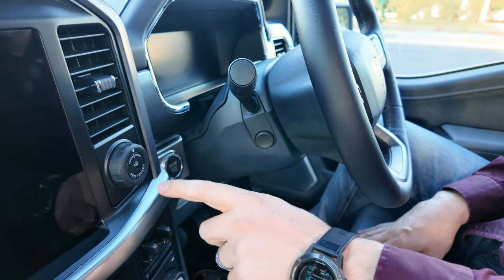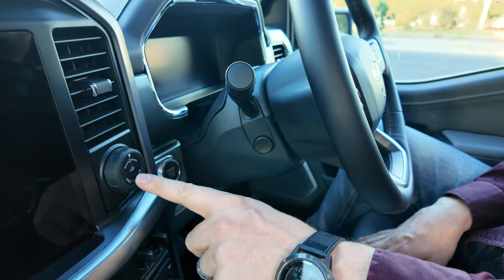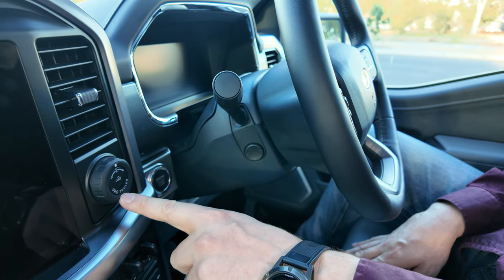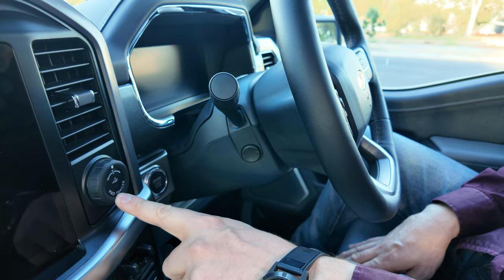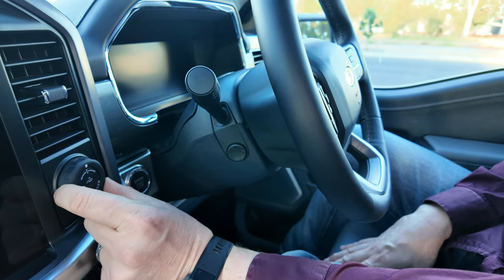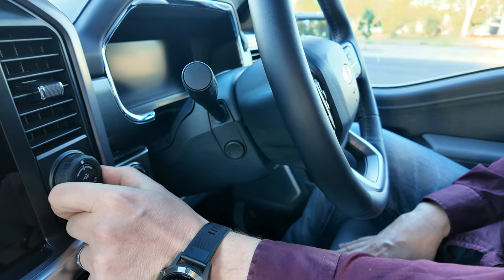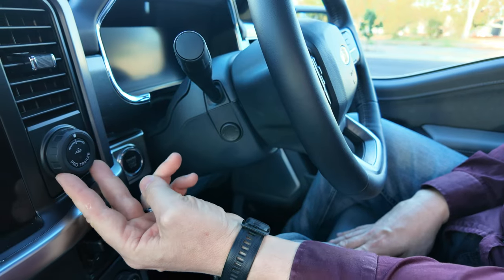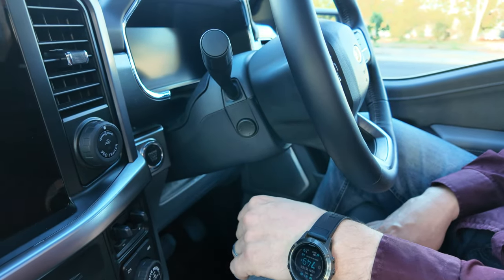The F-150 is equipped with a Pro Trailer Controller. With a four-and-a-half-tonne towing capacity, chances are you'll be towing big things and you want to reverse with confidence. The Pro Trailer Controller allows you to reverse and steer the vehicle using this controller so you don't use your steering wheel at all — you put it in reverse and steer left and right, and it automatically takes the car in the direction you want.